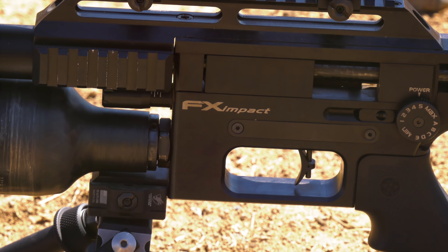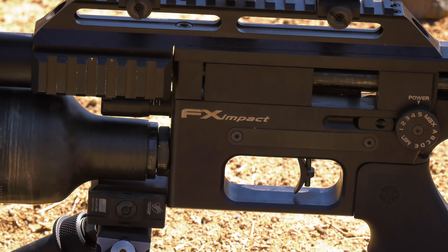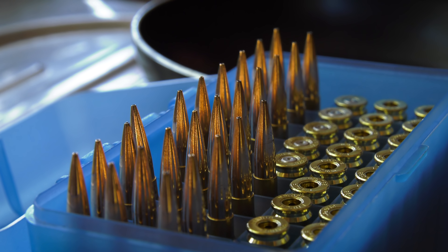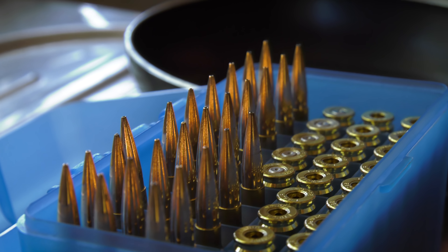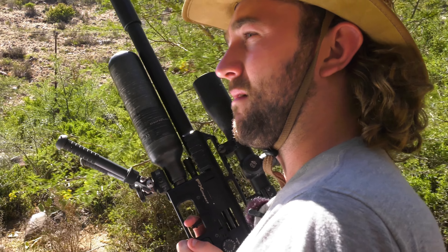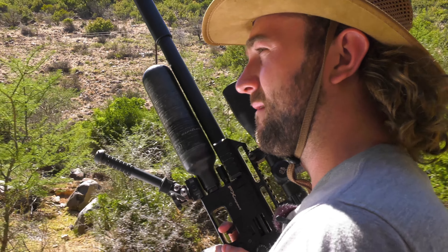With plenty of squirrels still around we decide to switch to the air gun. The .260 might be really effective but it also costs about 20 times more per shot, and the air gun's quiet muzzle report gives us the advantage of being able to take many shots before they run off.